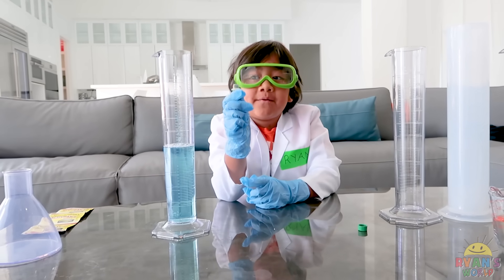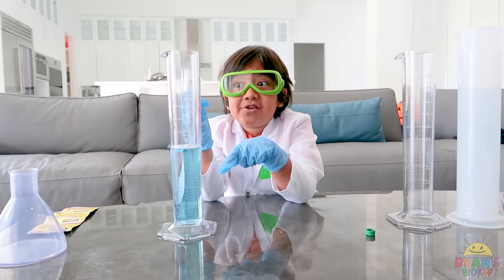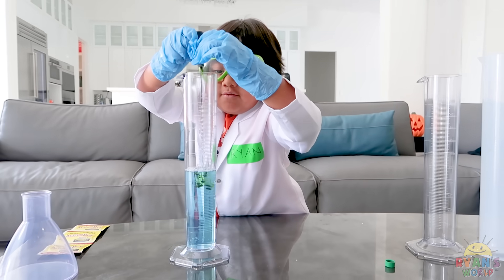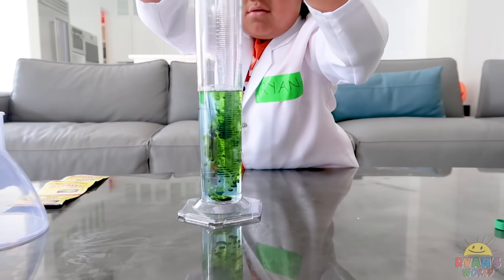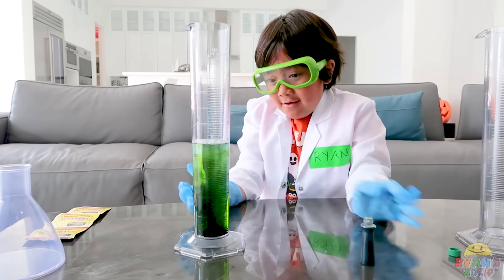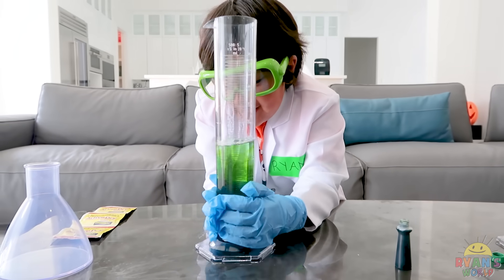Next, you're gonna need some food coloring, but make it dark because when it comes out it's gonna be light. Put about 10 drops in there. That's good. Now we're gonna agitate.